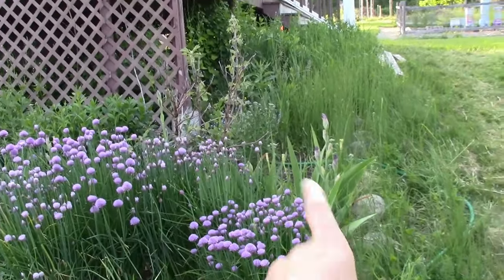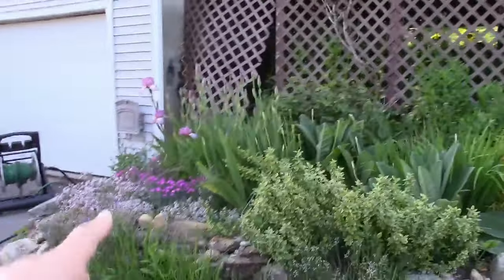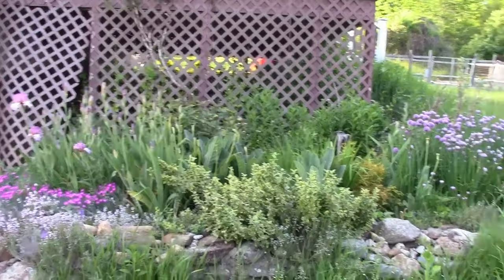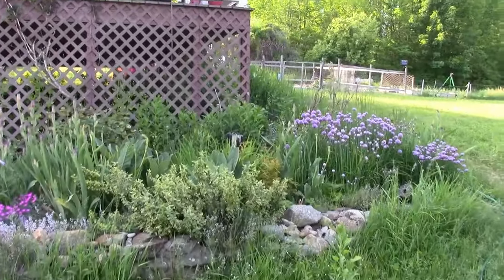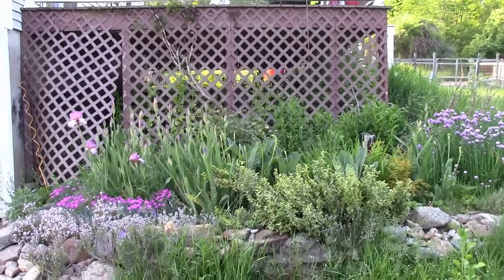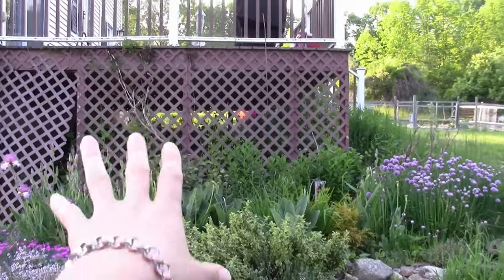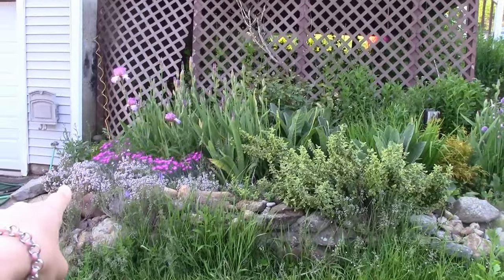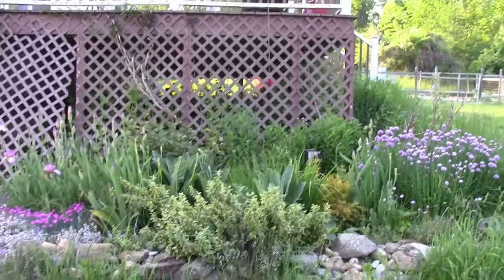Around the hydrangea there's also some yarrow and irises. I just wanted to show you this bed because it looks so pretty even with all the weeds. Pretty soon all these bearded irises are going to open up and we're going to have the chives in bloom and the rose blooming soon — all these colors are going to look beautiful together. I want to get a dark purple clematis because I feel like I need a dark purple in here. We have the coral, the light pink with the phlox, the magenta pink, and the light bluish pink with the thyme. I think this bed needs a dark purple to complete it.